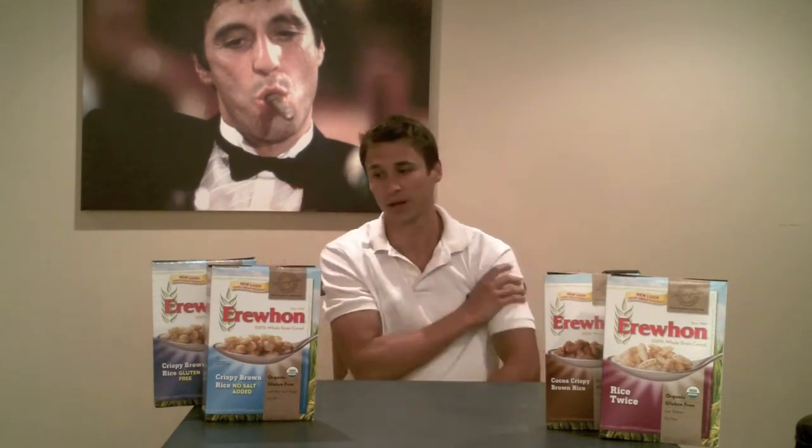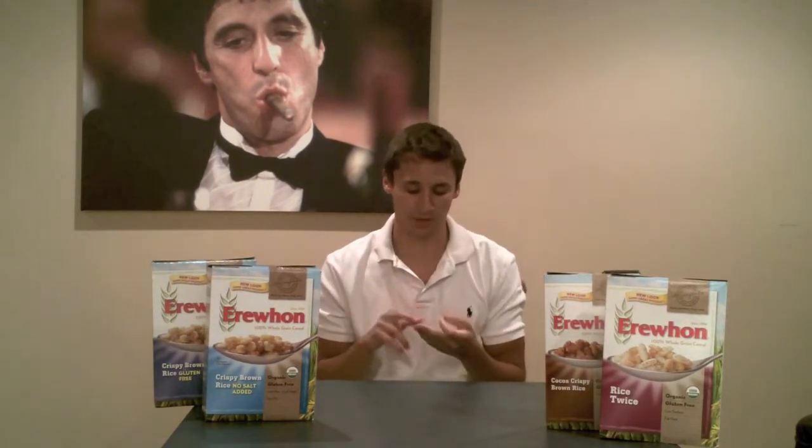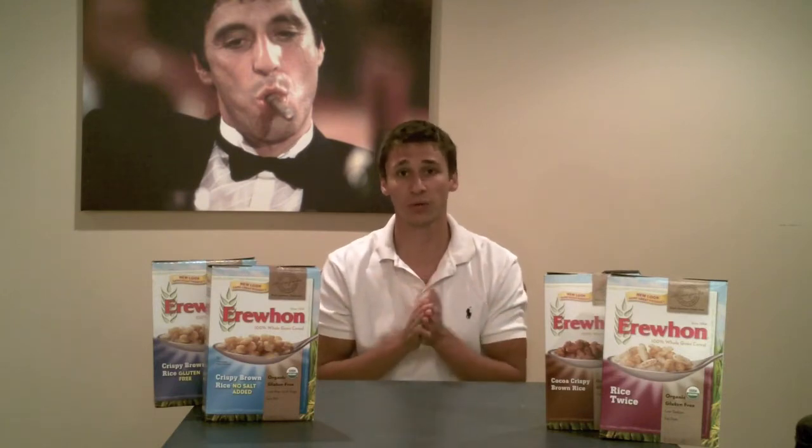These are all organic and all gluten-free. They're also all made in a dairy, egg, peanut, and tree nut free facility. As far as gluten goes, I was worried about it being on the same manufacturing equipment, but I was informed that they're constantly tested and they consistently clean the equipment before ever using gluten-free ingredients.